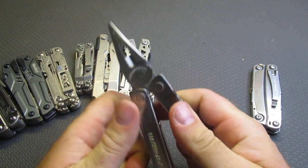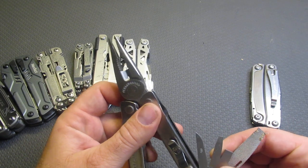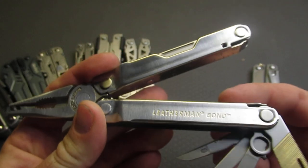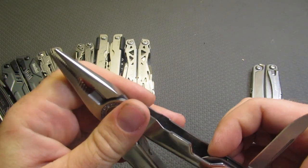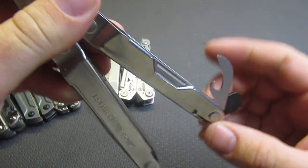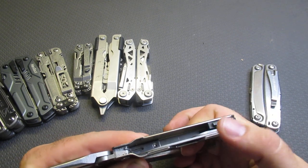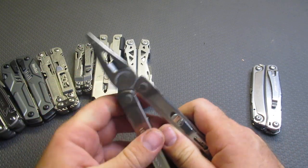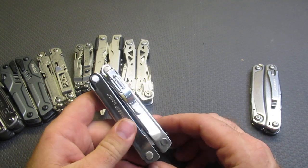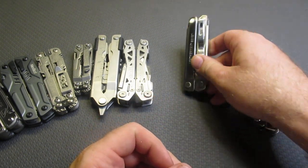Coming in just $10 more, you get the Leatherman Bond. I really like this tool — to me this is almost like a modern interpretation of the PST. It comes with a file, some really nice screwdrivers, an awl, a knife, a can opener, wire stripper, and a three-dimensional Phillips driver, which is really good. I swapped out the bit driver in my personal Bond. It also comes with a really nice pocket clip and rulers on the side for $59. I would definitely say this is one of my top five.